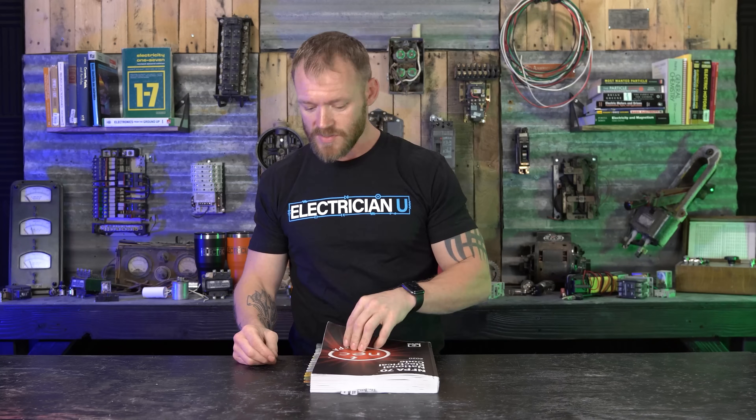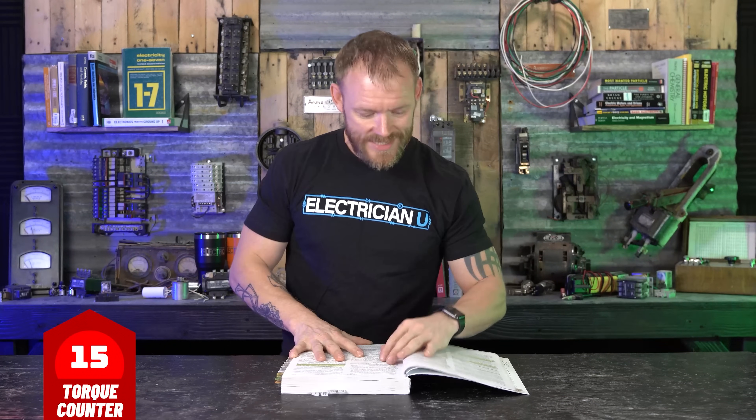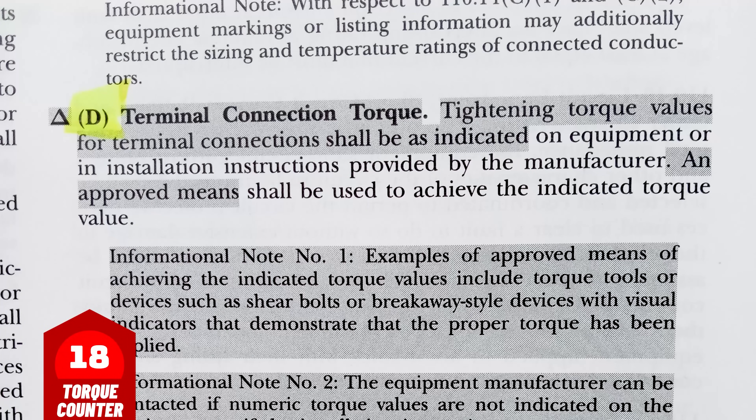But what else does the code say? There's a whole new part in code in 110 — 110.14(D). Under D, 'Terminal Connection Torque,' it reads: 'Tightening torque values for terminal connections shall be as indicated on equipment or installation instructions provided by the manufacturer.' That's telling you that torque values should be put on equipment or in the instructions. Then it finishes: 'An approved means shall be used to achieve the indicated torque value.' It doesn't say you have to torque — it just says the equipment has to have torque values on it.